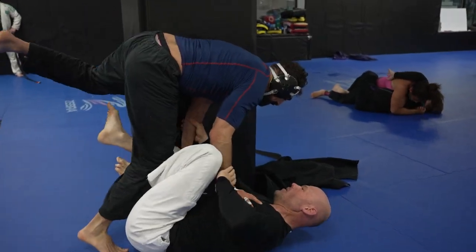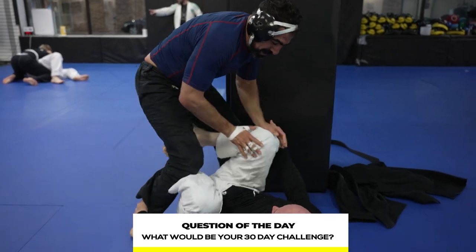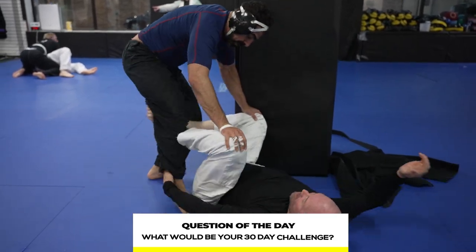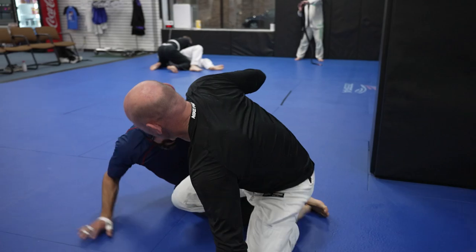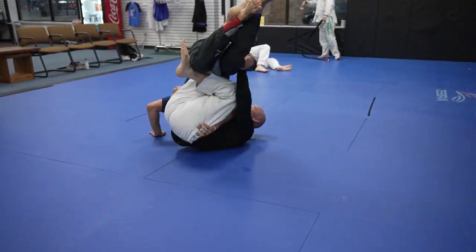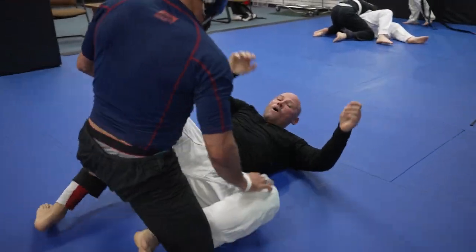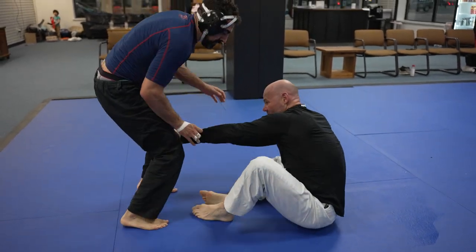But before we get into that, let's do my question of the day. My question is: if you did a 30-day challenge for jiu-jitsu, what would be your 30-day challenge? A pretty hot topic right now on YouTube is just doing 30 days of whatever task you can so you can get really good at it. So let me know in the comments below what you would choose to do. I'm thinking that if my MMA fight goes through, that'll be the perfect video to do a 30-day challenge for.